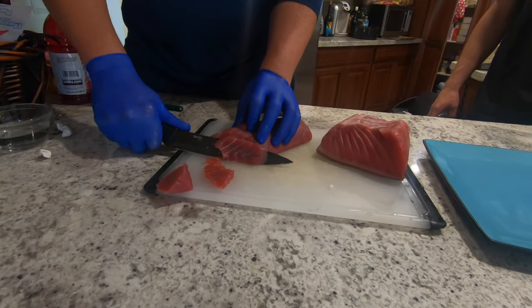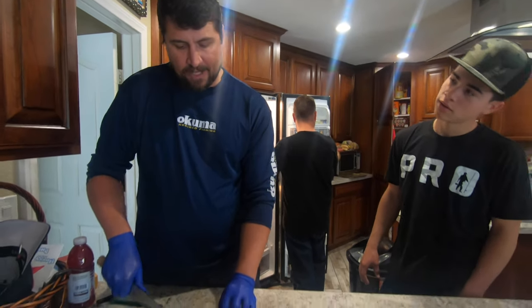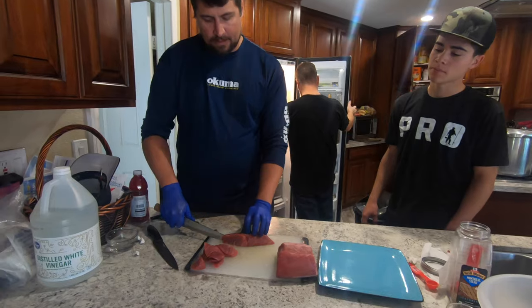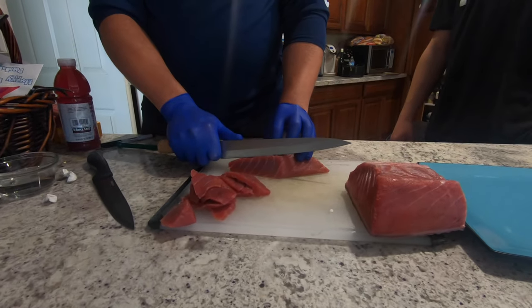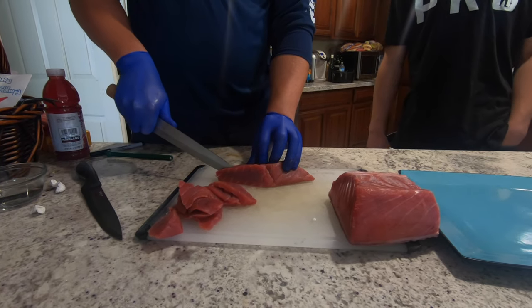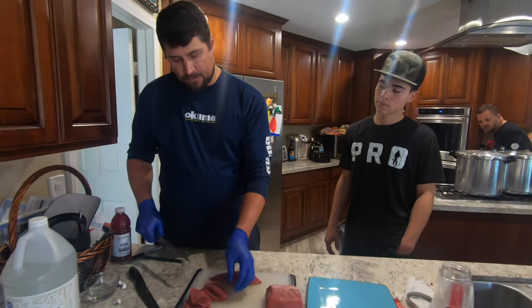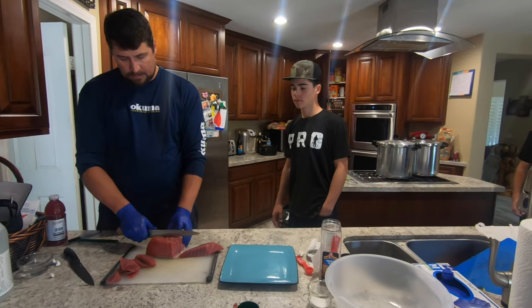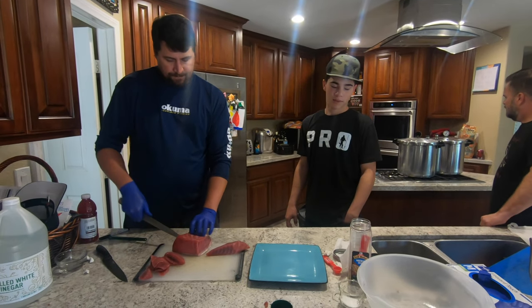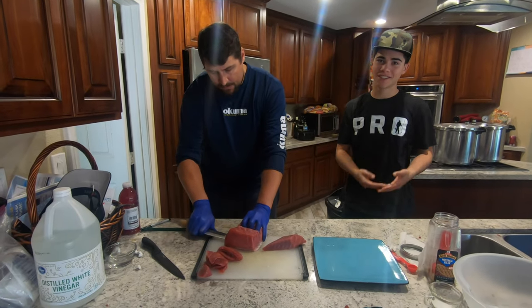There's definitely a distinct taste difference between the belly meat and the loin meat. The belly meat is significantly fatter, just like on a steak, where the loin is going to be straight muscle tissue. We'll give it a shot and taste it with a little soy and wasabi. It's almost like a T-bone — one side is a whole different taste than the other side.